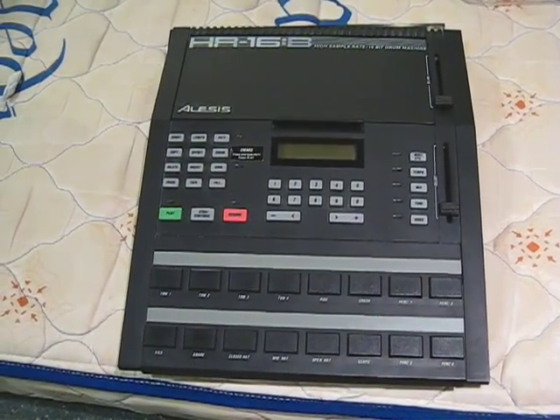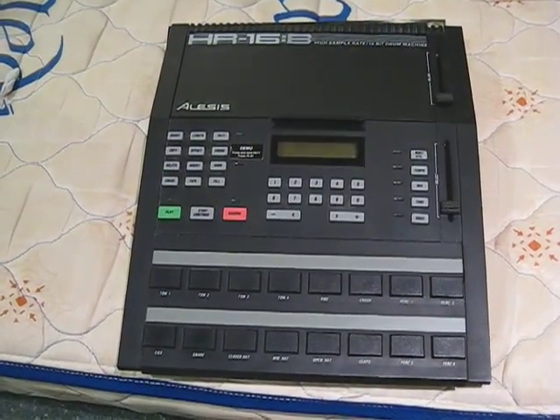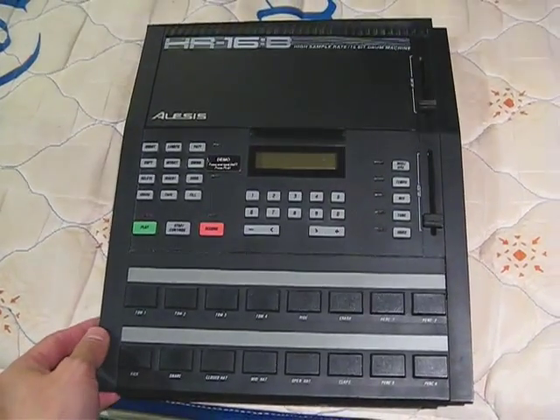This is the Alesis 16 HR16B drum machine, built in 1989.